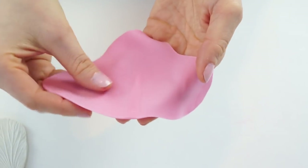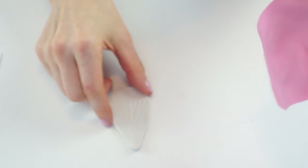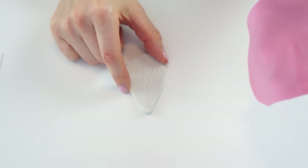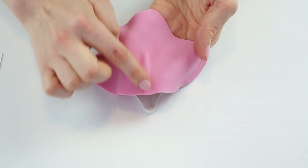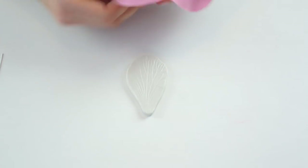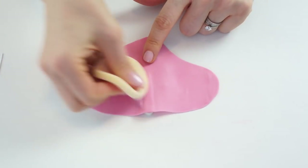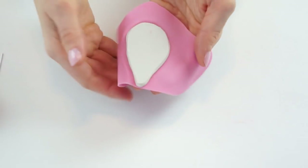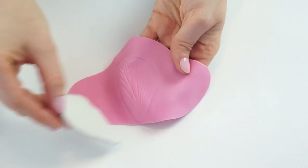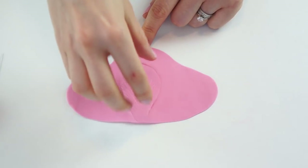Once you're happy with how thin the gum paste is, you should be able to see the slightly raised triangle shape. I'm going to bring in my hibiscus petal veiner and lay the gum paste over the top so the raised section runs from the bottom going up. I'll use the little sponge that comes with the veiner to push the gum paste in, then flip the gum paste over with the veiner still in there and remove it.